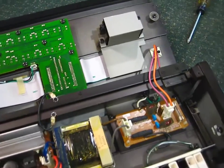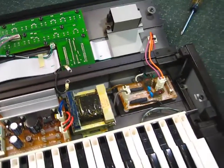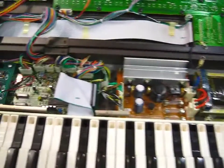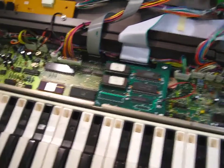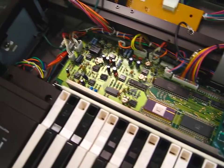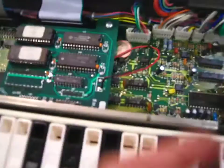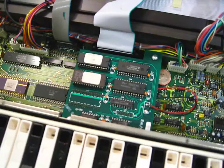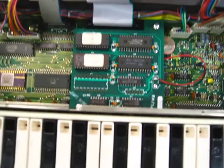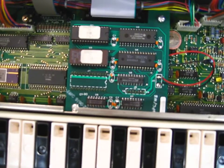Here we have the power supply and then the main DX7 board. I have the e-expansion board and there is the backup battery. I would have to remove the e-expansion board to get access to the backup battery.